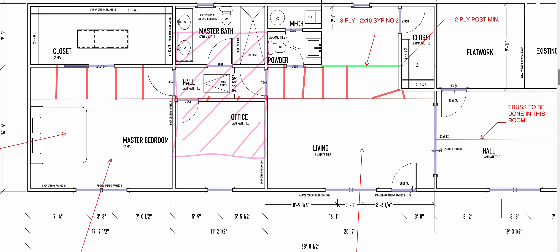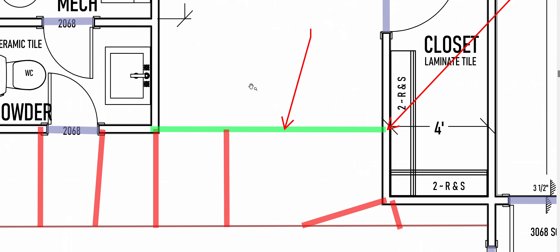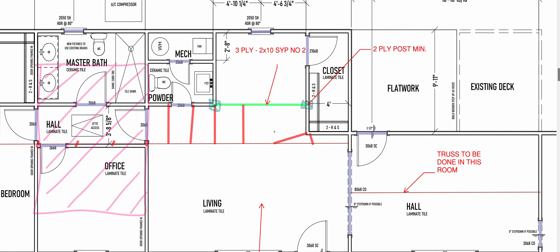You're also going to want to remind yourself with what I call a post marker — you can call it whatever you want. But the basic premise is that inside the wall, the beam needs studs. So what I would do is normally draw some kind of box with an X, something like this, to remind myself that I need studs in that wall under that beam. I call it a post marker.